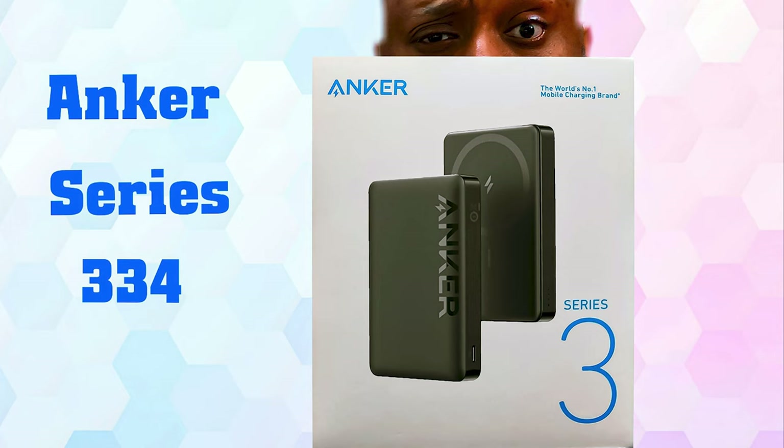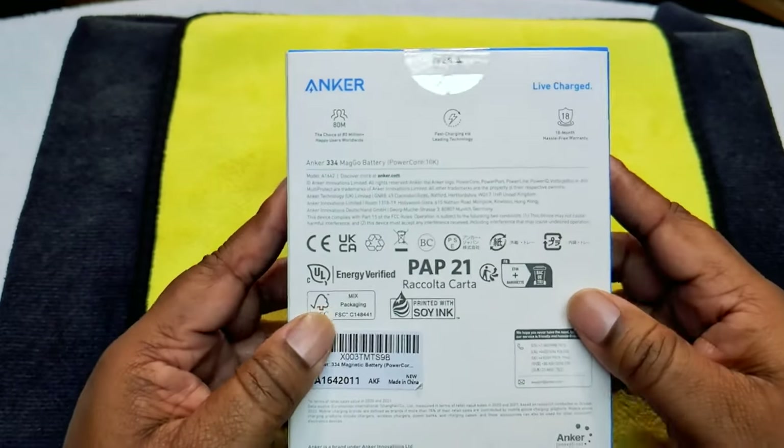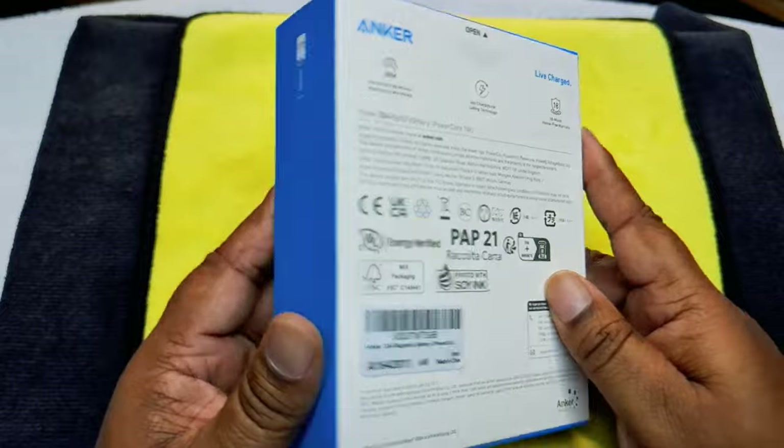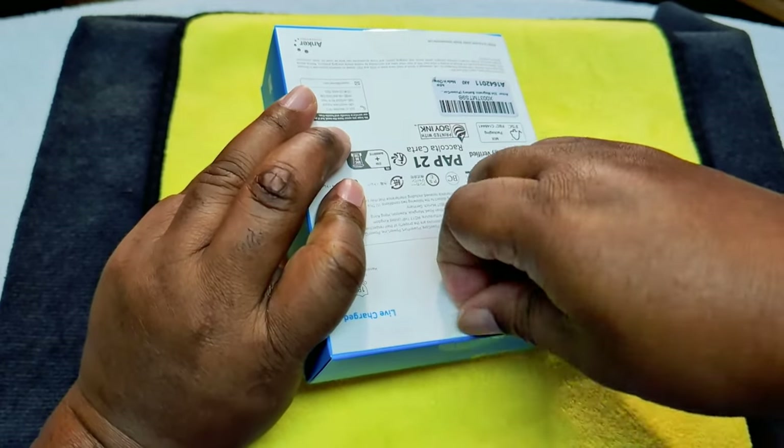Before we get to the eagle eye view, please like, share, and subscribe to help grow this YouTube unboxing community, and give us a thumbs up — it helps us get deeper into the YouTube algorithm. All right, welcome to the eagle eye view — here's everything, very plain box.